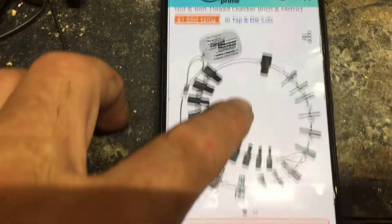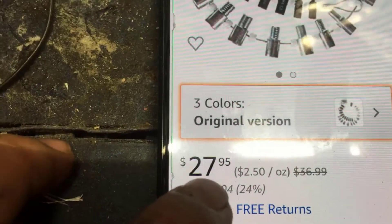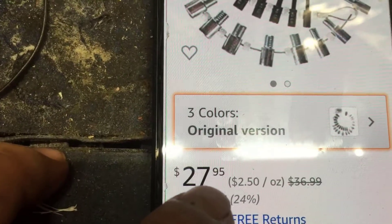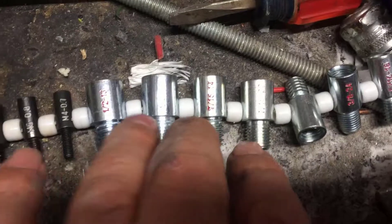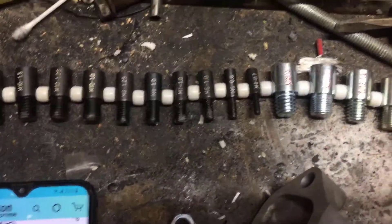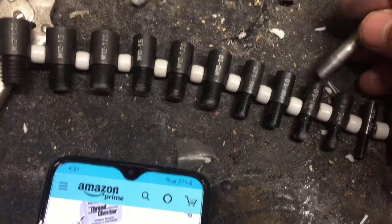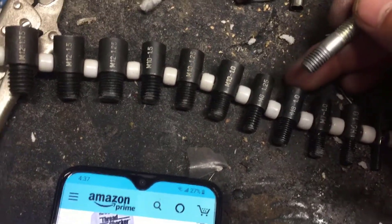It's called a thread checker. It's $27.95. They have two versions: a metric version and a standard version. It's very simple what's going on here — they send you these products and they have...